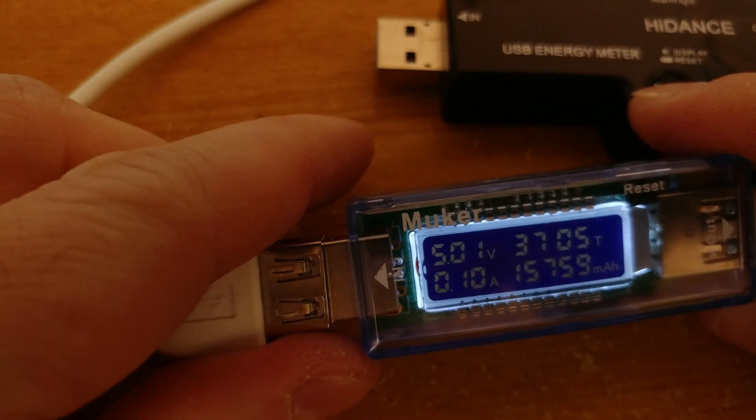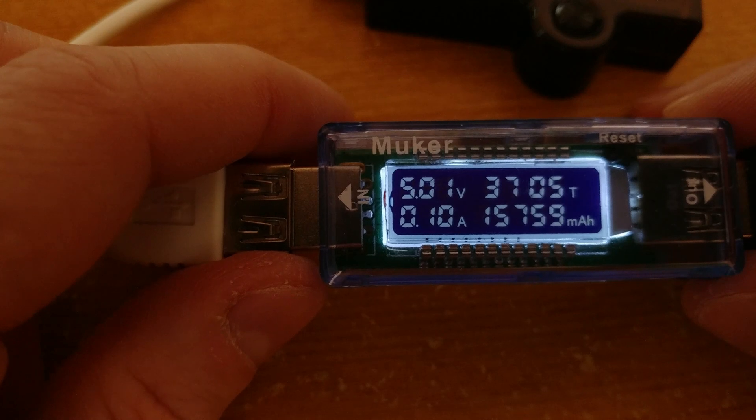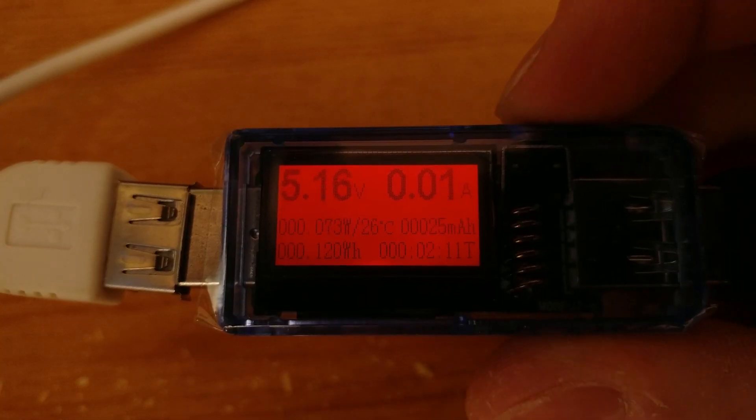My old Moocor does a much better job — the illuminated digits are much brighter and easier to read even in bright light. Anyway, this device will allow you to find out voltage, amperage, wattage, milliamp hours, and watt hours.